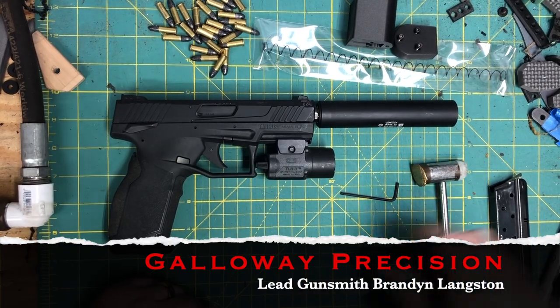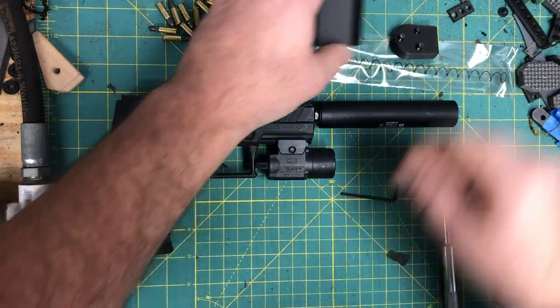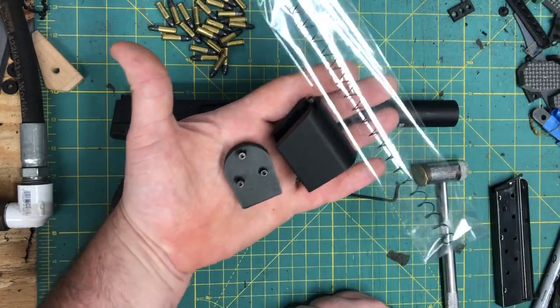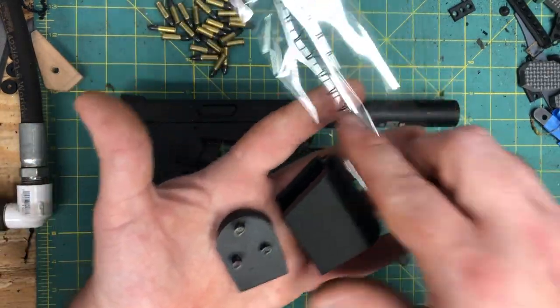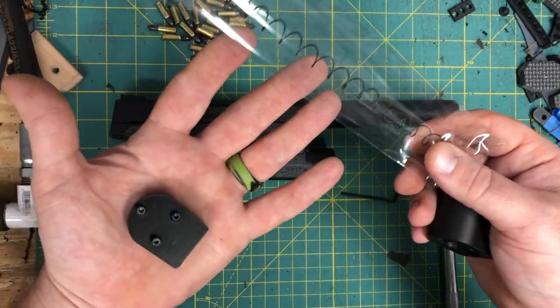Hey everyone, Brandon here with Galway Precision. Today we're going to go over the installation of the Plus 9 mag extension for the Taurus TX-22 series of pistols. What you're going to get is the extension, the locking plate, and a new spring.